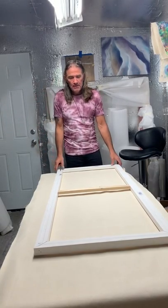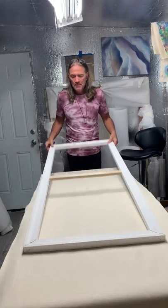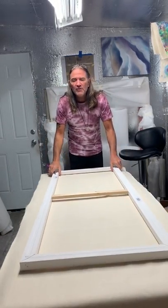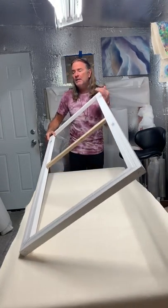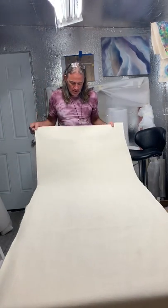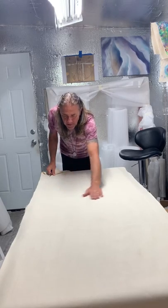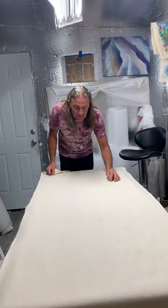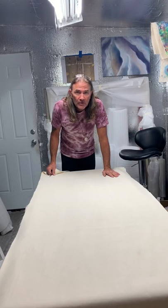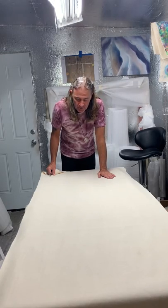Here I am again. In the last couple videos I showed you how to build a stretcher — the bones of your art. Now I'm going to show you how to stretch the skin. I use a very high grade canvas — there are no runs in it, no seed pods, no stitching mistakes. It's a high grade, thick canvas because I use pastel on raw canvas and it needs to be as smooth as silk when the work is finished.